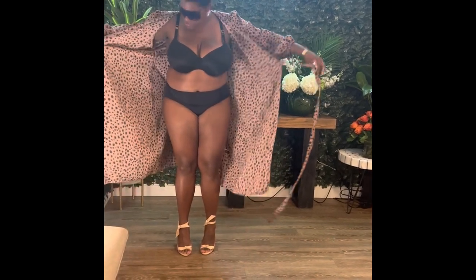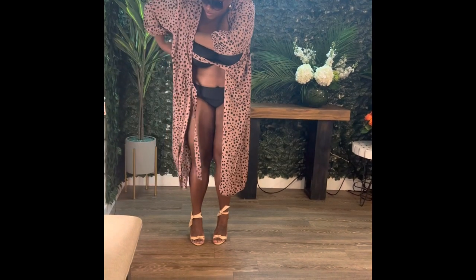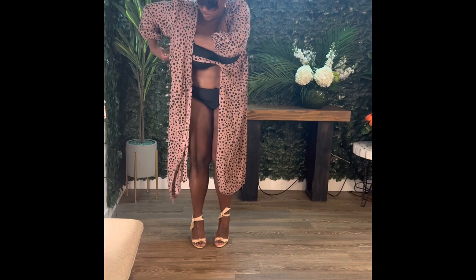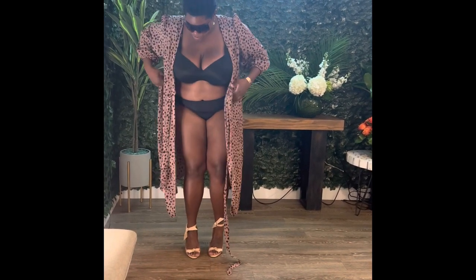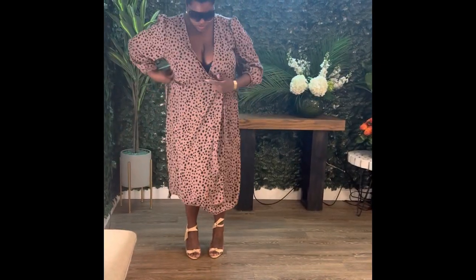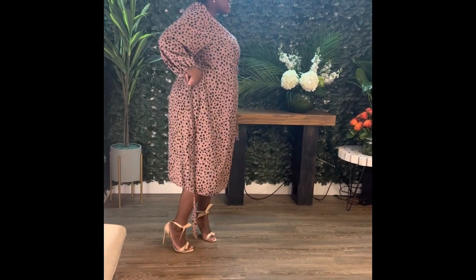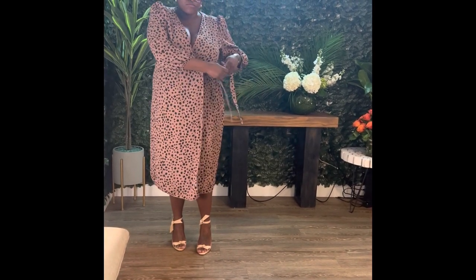Welcome back to another fit. This is another Shein curve dress — it's one of these wrap dresses where you put a little string through a hole. I'm at least a size 20, sometimes an 18, sometimes a 22 — it just depends on how it's cut. When I buy these dresses I normally get a couple of sizes because sometimes I like things a little baggier versus a little tighter.